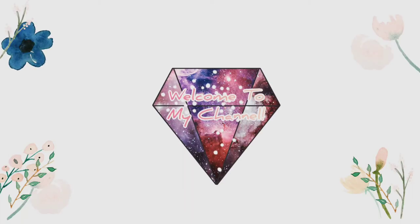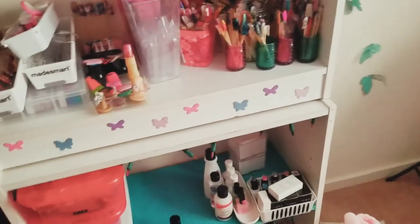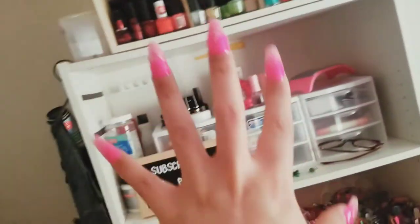Hi YouTube, welcome to my channel, thank you for stopping by. I'm just reorganizing again. This is where my makeup is now by my nail desk, and most of my makeup was in here, so I'm sorting it all out.